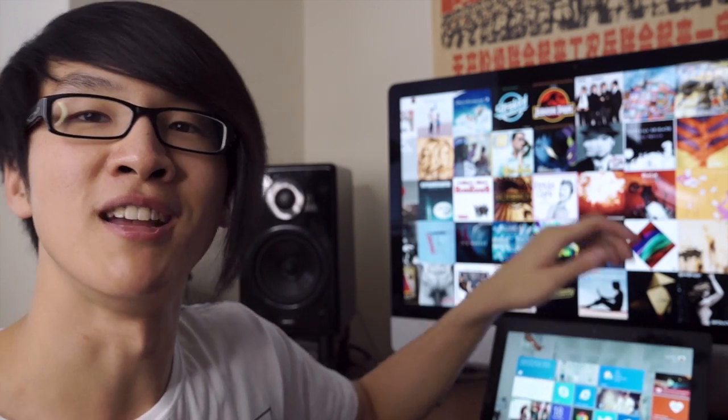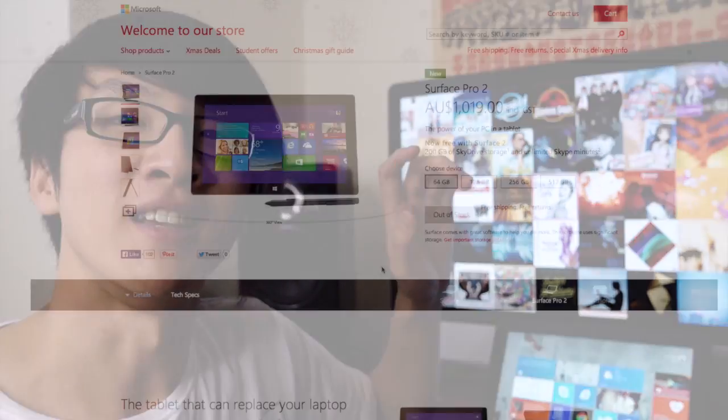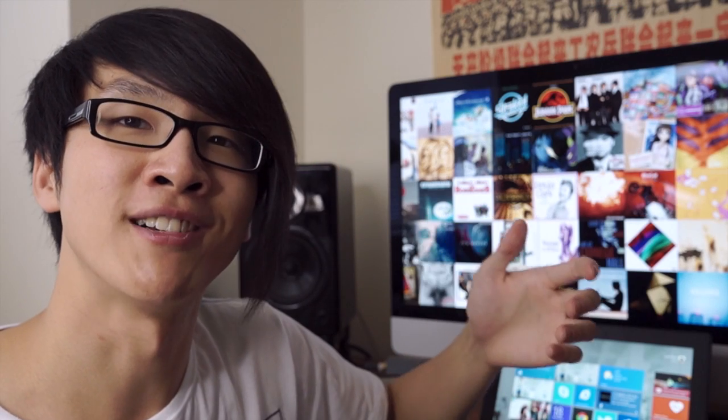The Surface Pro 2 now comes in four different configurations: 64 GB and 128 GB solid state storage options with 4 GB of RAM, and 256 GB and 512 GB options with 8 GB of RAM. I got the 256 GB / 8 GB option for about $1,300 directly from the Microsoft Store including a 10% student discount. Unless you're thinking of doing photo editing or playing games, I think the 128 GB option would be more than enough for general web browsing and taking notes at university.